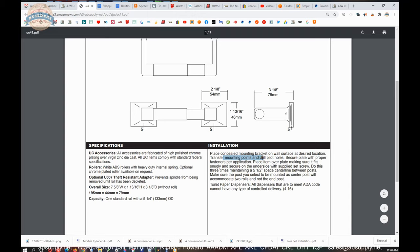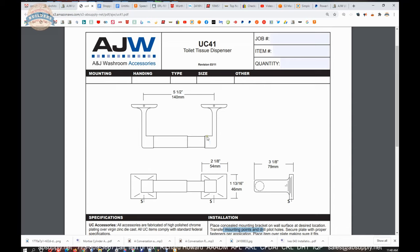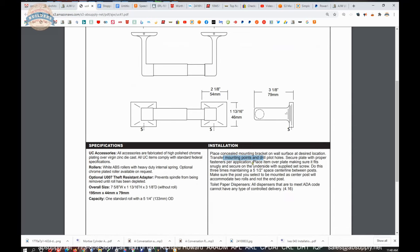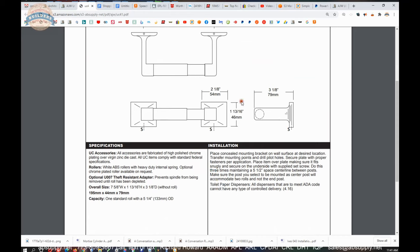Transfer mounting points and drill pilot holes. Secure the plate with the proper fasteners per application. Place item over plate making sure it fits snugly, and secure on the underside with the supplied set screw. Do this maintaining a 5-1/2 inch space center-line between the posts. There is clearly a dual version of this — the installation instruction says do it three times, but for the UC41 single you are doing it twice.